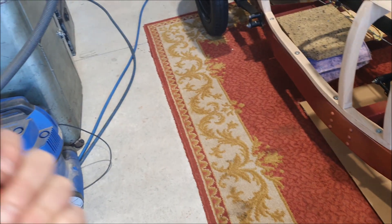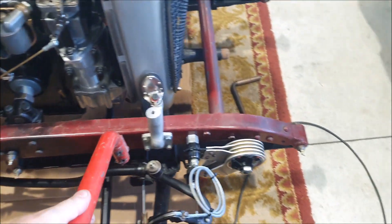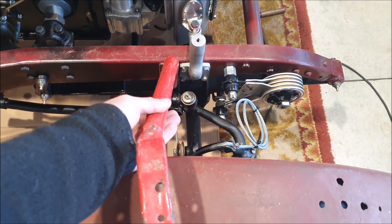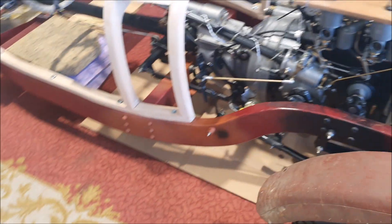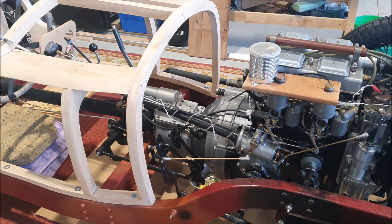I don't think this bracket is original — it looks pretty rough, but looking at some of the other stuff on the Brooklands they could be a bit rough. I'm pretty sure this was made after the fact. I'll have to remake those when the time comes as well. I've just been looking at lots of pictures and period pictures to figure out exactly how that all works.